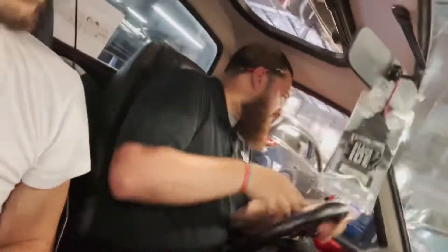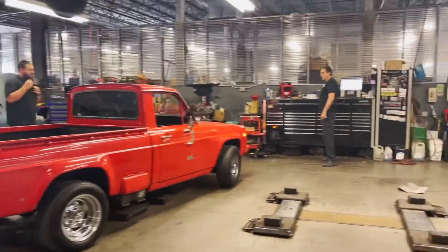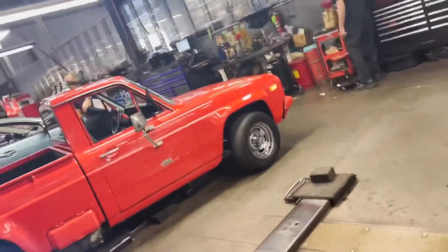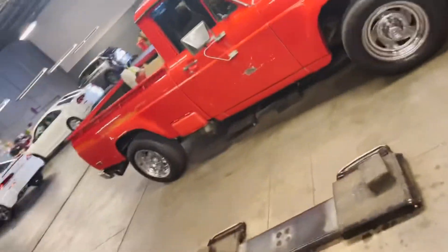We finally got to the Mazda dealer and my boy Petey brought her into the shop so all the guys here at Mazda can see her. All the guys love it — especially the old Mazda techs and the guys that are from this era. It's nice to see other guys come around here and take an interest.